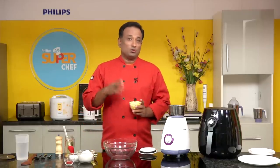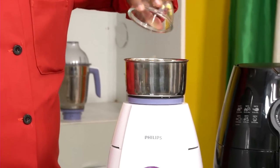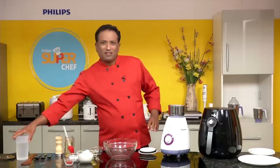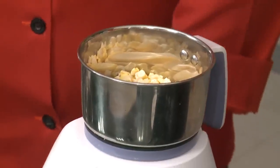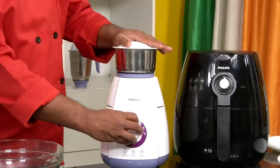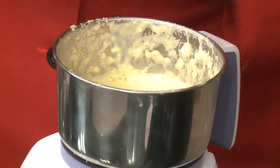Here I've got sweet corn — even if you have frozen sweet corn that's fine, but fresh is always my preference. We're going to blend the freshly cut sweet corn into a nice paste, adding a little water. We'll also use this paste to make the dough, blending it in the Philips blender into a smooth paste.